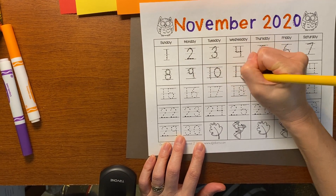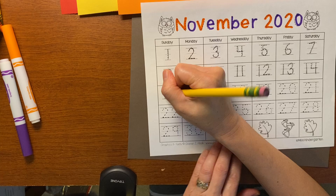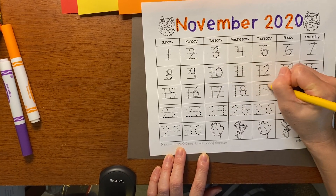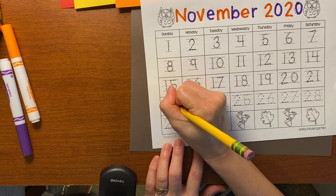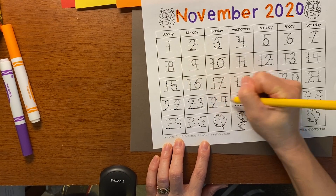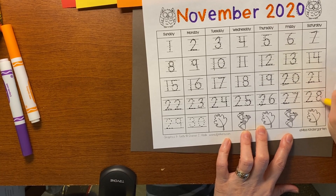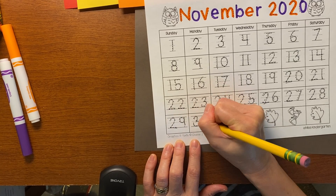So: 10, 11, 12, 13, 14, 15, 16, 17, 18, 19, 20, 21, 22, 23, 24, 25, 26, 27, 28, 29, 30. There are 30 days in November. So I finished the bottom of the calendar.